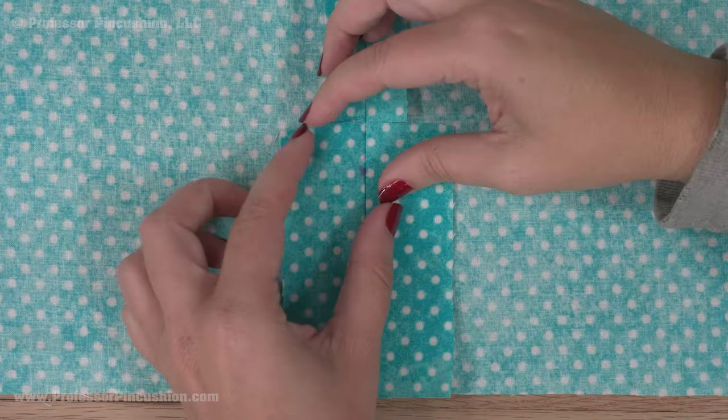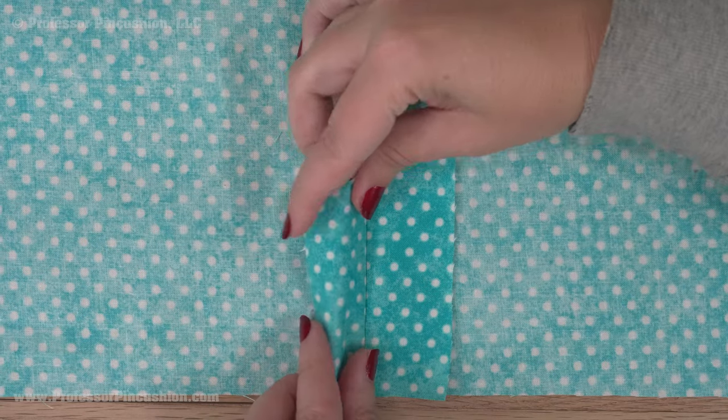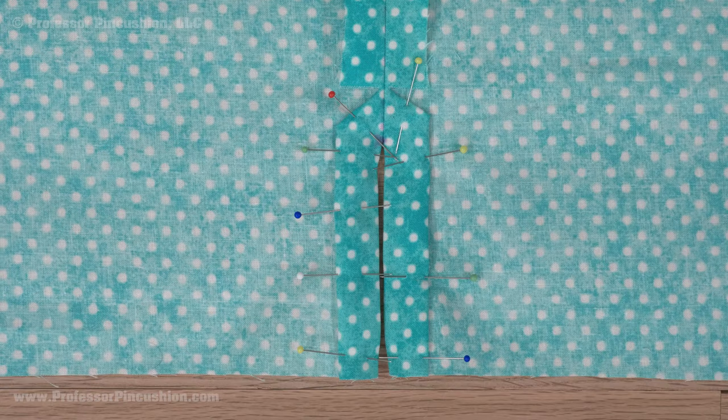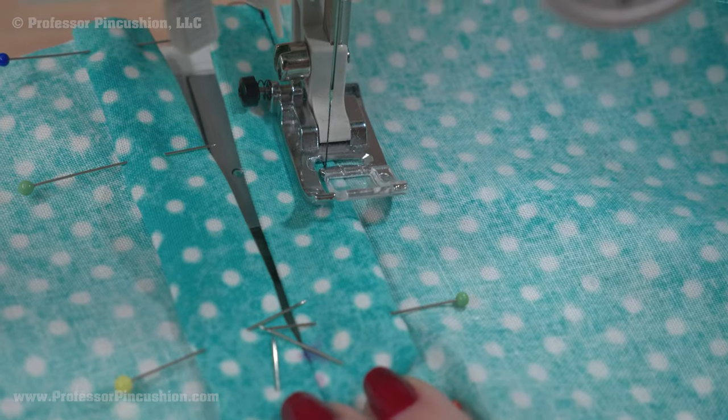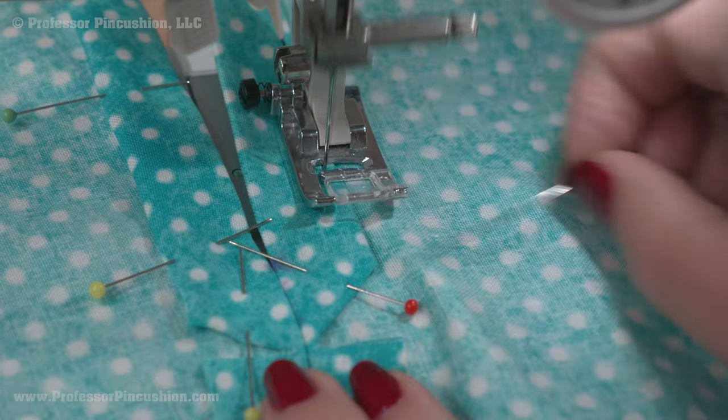If your fabric is light enough, fold over the raw edges of the extension to the wrong side. At the top, I'm just doing the corners. If the fabric is too thick, you can finish the edges with an overcast stitch. Pin and press. Sew along the folded edges of the slit to make it look finished, both along the sides and the top.